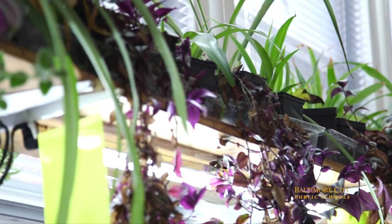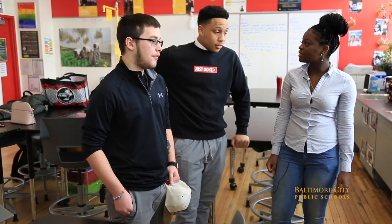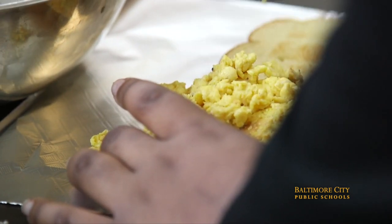In this class we learn how to sustain plant life without certain materials like soil and without direct sunlight. The other part of the classroom is the kitchen across the hall, where every Friday we make breakfast sandwiches using eggs from outside from our chickens.